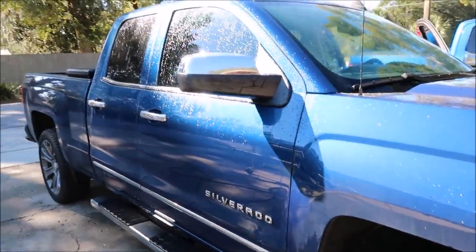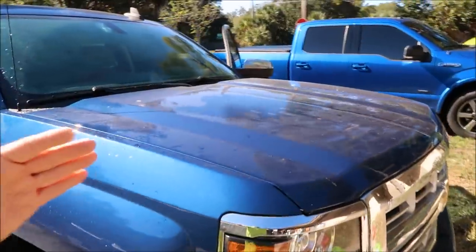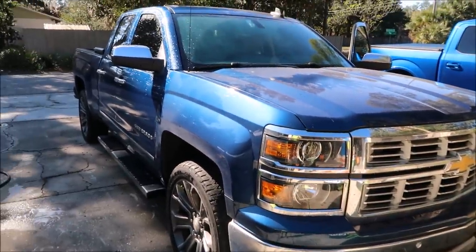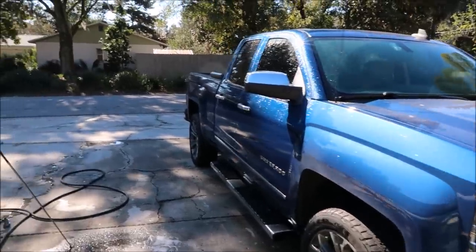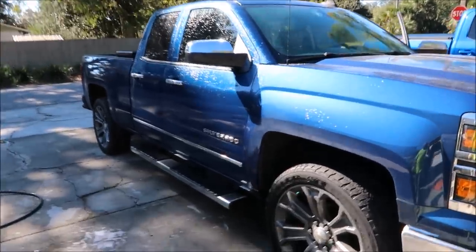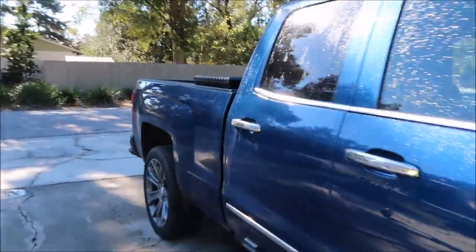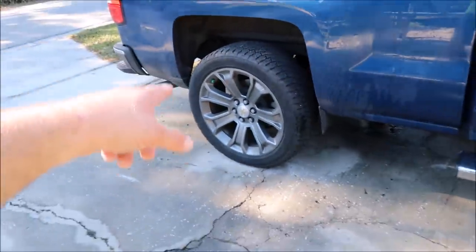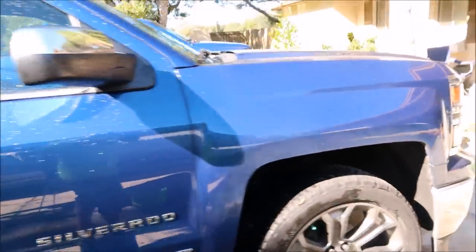Anyway, this truck is owned by a real estate professional that has a bunch of country property and a farm, and he uses it out there as a work truck. That's exactly what it is. It happens to be a very nice work truck. Nice 22-inch wheels — those things are really nice.